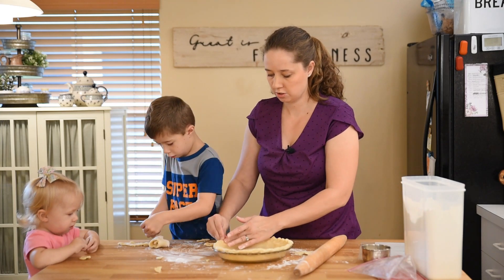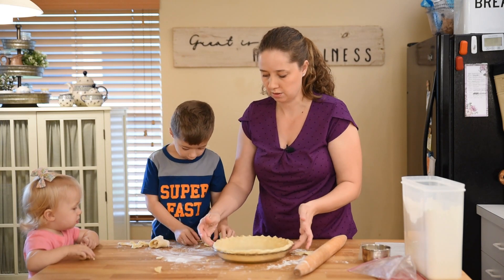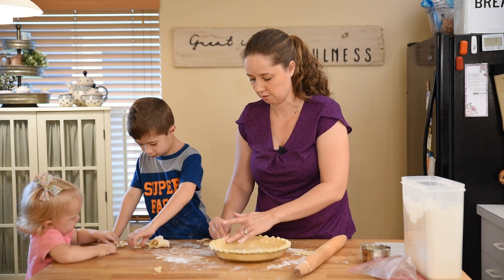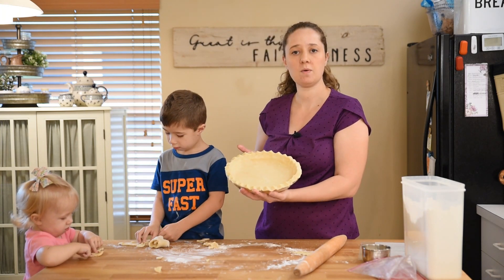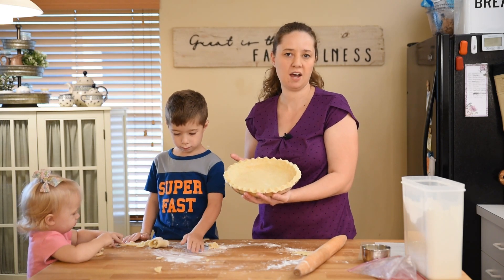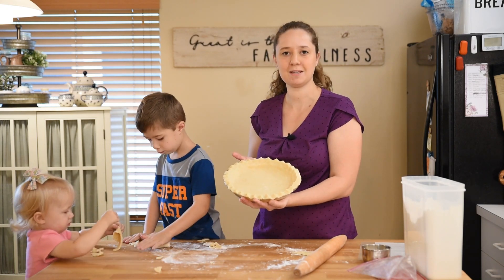I use three fingers to do this and it moves pretty quickly. It kind of looks like a little person made out of pie dough! The pie crust is going to go in the oven and bake at 375°F, and I'll take it out in about 10 minutes when I'm done mixing up the filling.